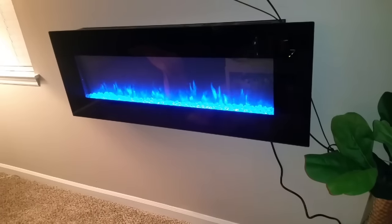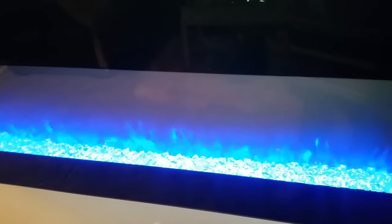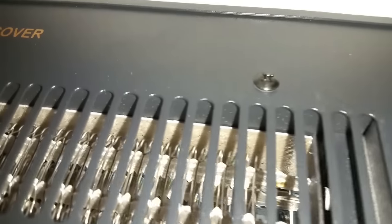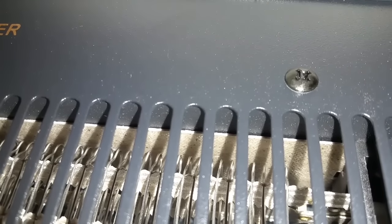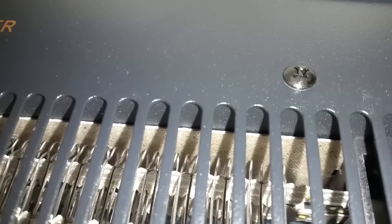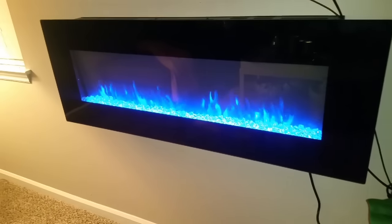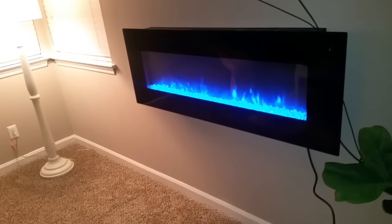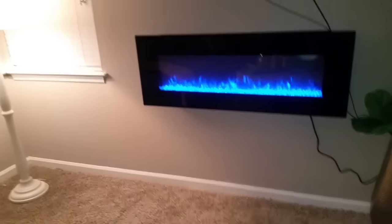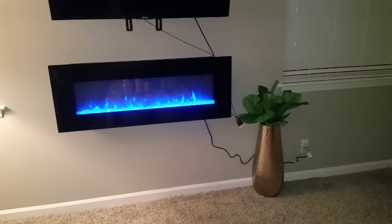I turned it on and hopefully I don't hear that knocking sound again. The fireplace is back on the wall, but I'm still a little bummed because I can still hear it churning. I'm going to put the mic close so you can hear it too. It's faint — you won't be able to hear it when the TV is on — but I wish I didn't have to hear it at all.